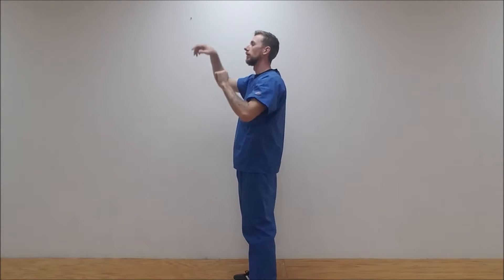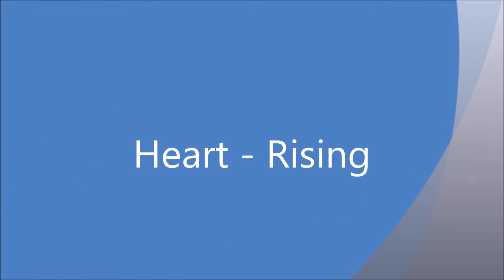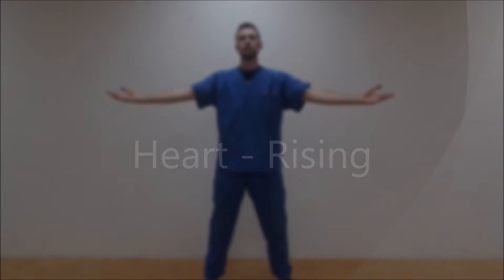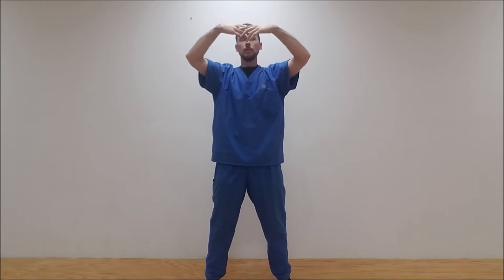From there, we can go into the main movement, which is Rising for the Heart. Feet shoulder-width apart and pointing forward. Lift up with your arms as you inhale, then breathe out and let those hands float down. Breathing in and lifting up, breathing out and floating down.